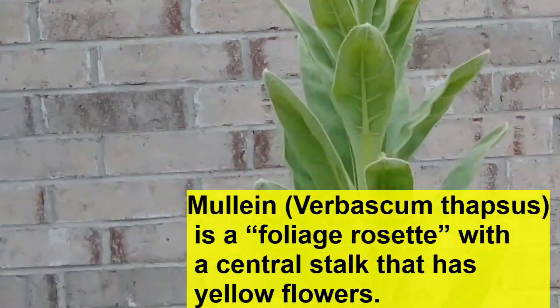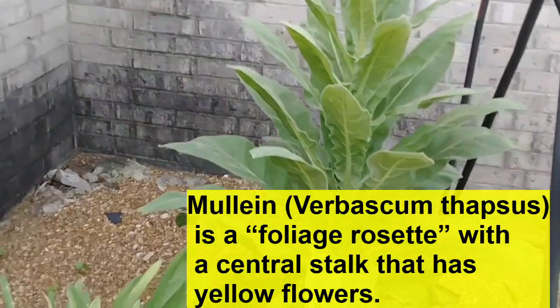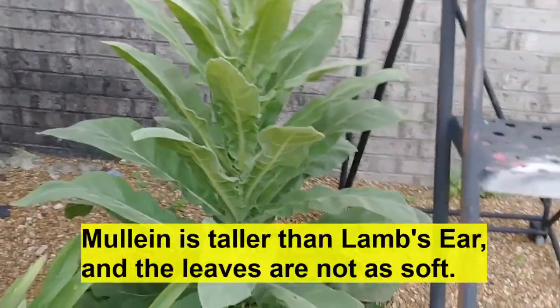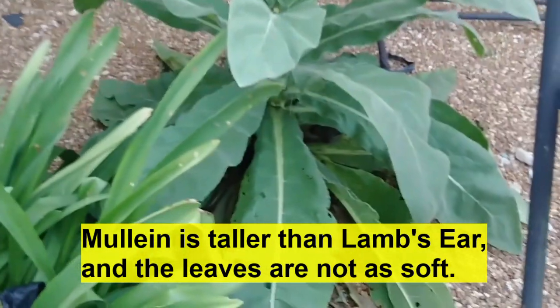I know a lady who has a health store, and she actually makes a kind of juice out of the flowers. You can see the snails like it, too.